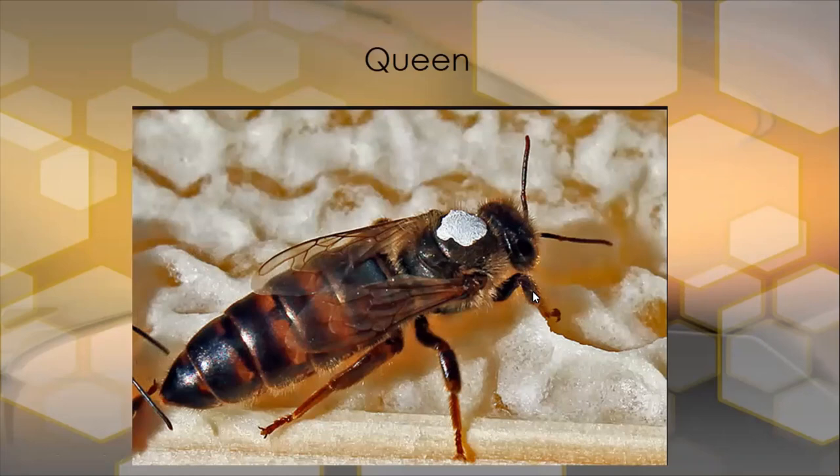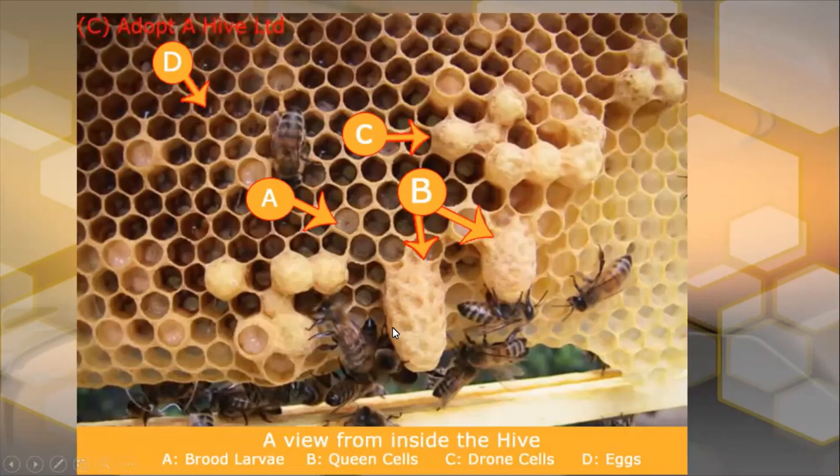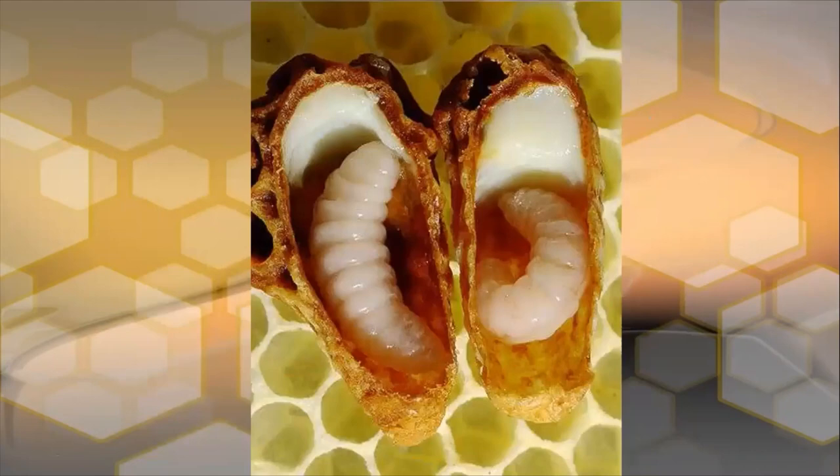Here's the queen. This queen here is sitting on capped honey. You can see she has a long body, way longer than the worker bees, and somebody has marked this one white here at the top. She would have emerged out of these queen cells here. That's what a sealed queen cell looks like. When queen cells get charged, they would have a lot more brood food inside them and the bees would draw them down in a kind of a peanut shape — but they could be any sort of a peanut shape anywhere on the frame.